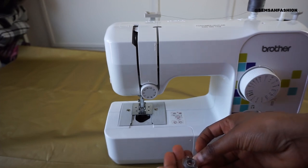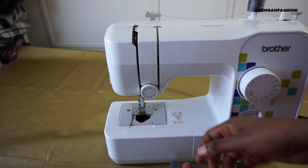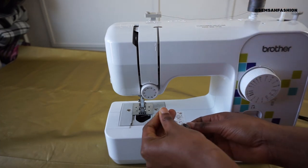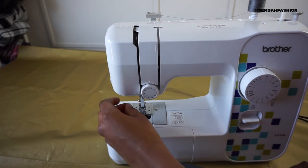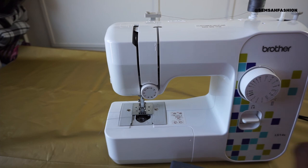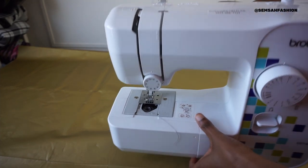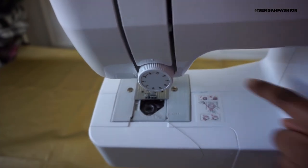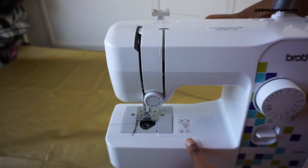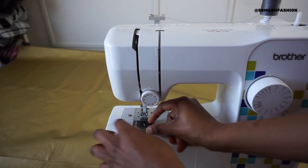This is the part where a lot of beginners make mistakes: putting the bobbin in the right direction. Please follow your manual. There's a picture showing the right and wrong way. The thread goes in that direction, then you plunk it in and slide it through. I like that new sewing machines make things straightforward with clear diagrams - there's a diagram here you can easily follow.